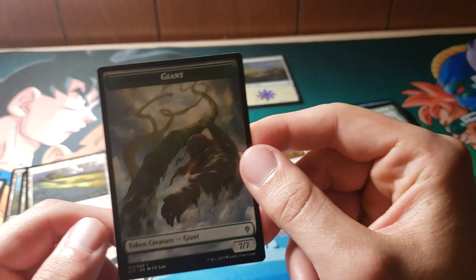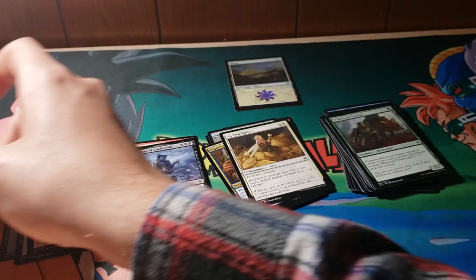Also we have a giant token, so that's pretty cool — working his way up the beanstalk, I suppose. Alright, three packs left.